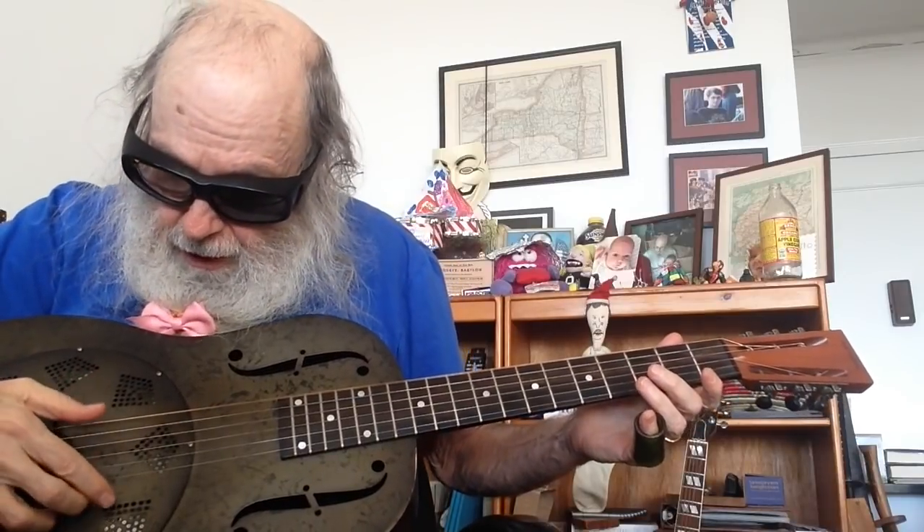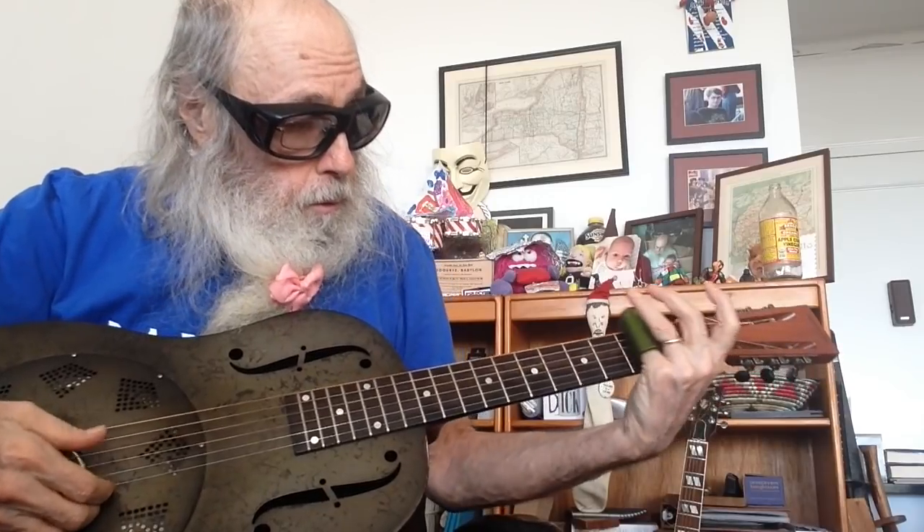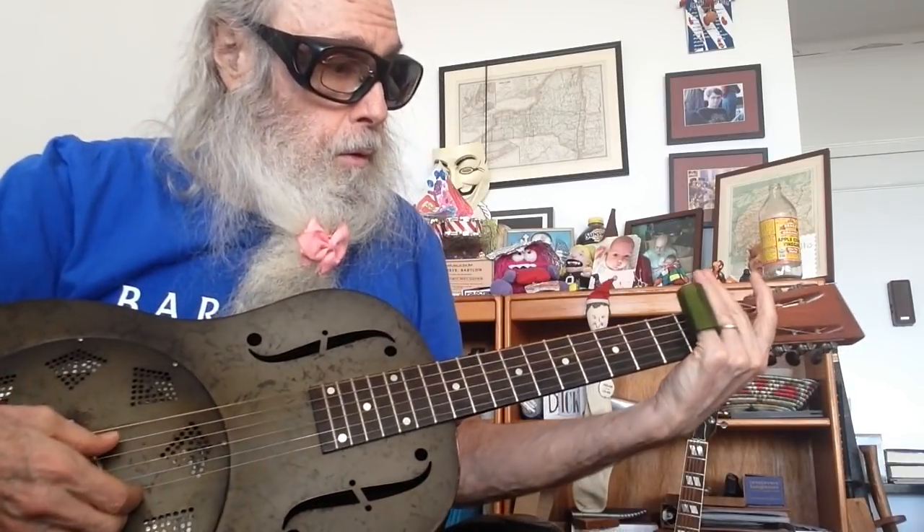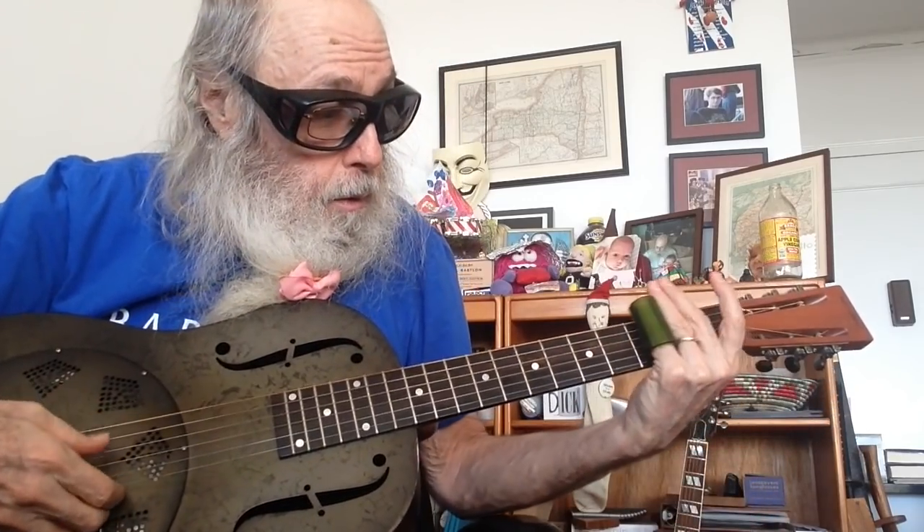So what you do is you take your thumb and you hammer on the 5th string 2nd fret. Then the 4th string open. And then you can play the 6th string with your finger, and the 5th string open. And you can also slide up and then play the 5th string.